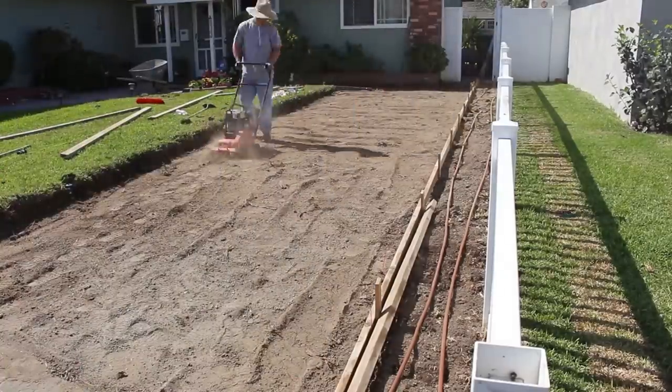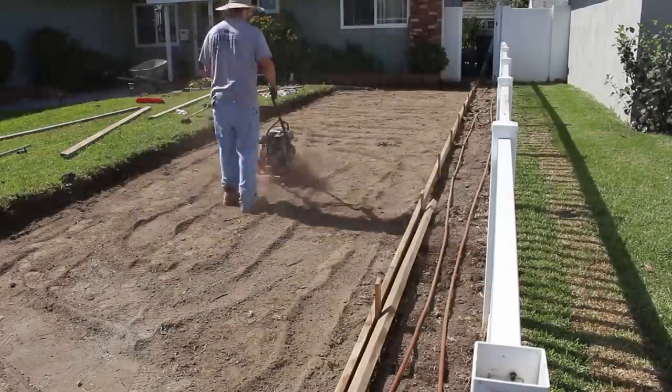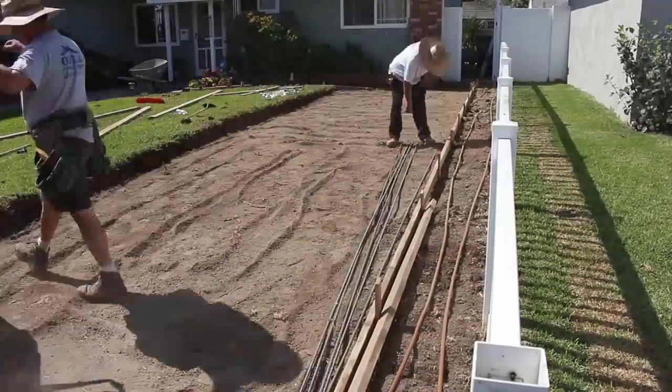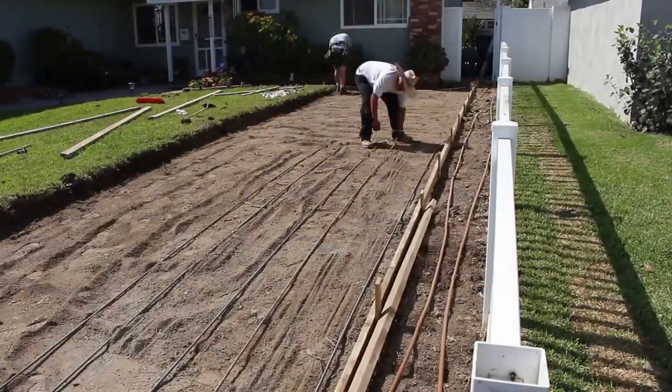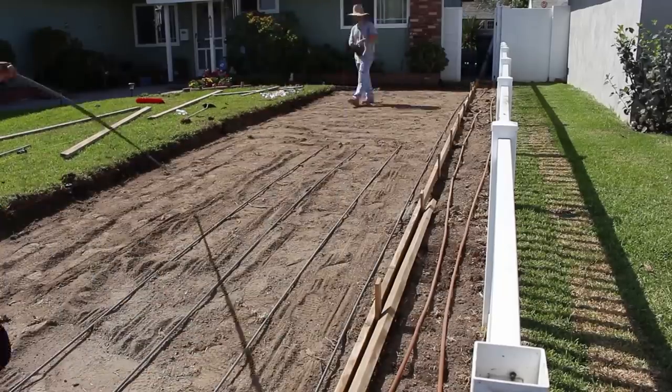Now we're compacting with a simple plate compactor. We did quite a bit of disturbing of the native soil trying to remove that stump, so we re-compacted it.